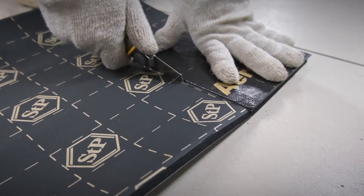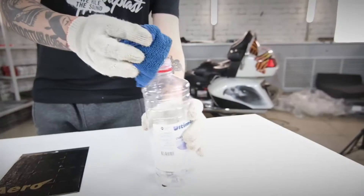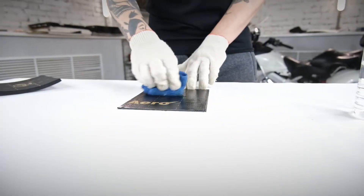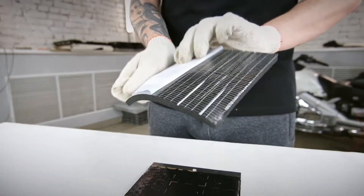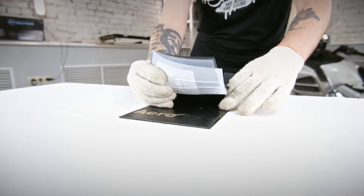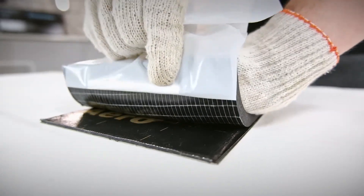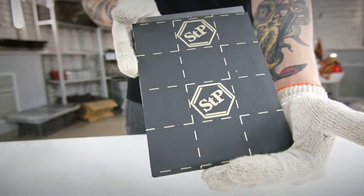First, let's cut out a piece of the material of the required size. iReflex is soft and pliable and can be easily cut. We need the heat insulator to adhere to the vibration absorber firmly, so we should clean and degrease the mounting area. Finally, it's time to mount iReflex — peel off the release film and stick the material to the surface, pressing on it with your hands. That's it — iReflex is easily mounted.